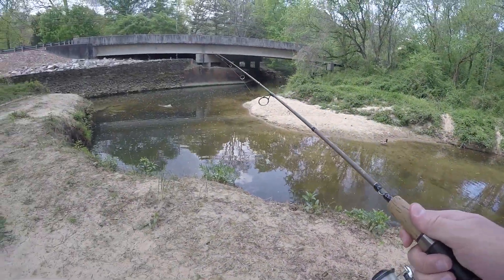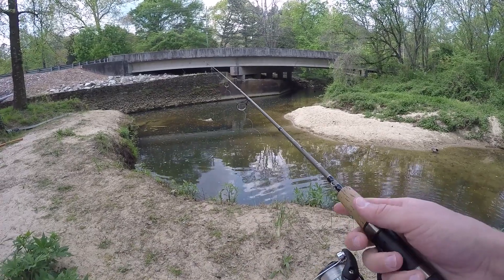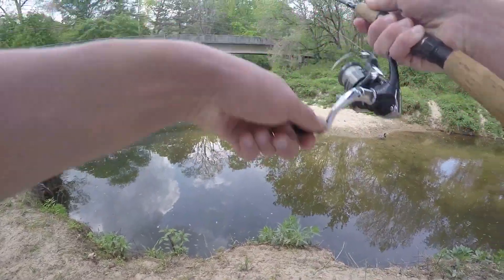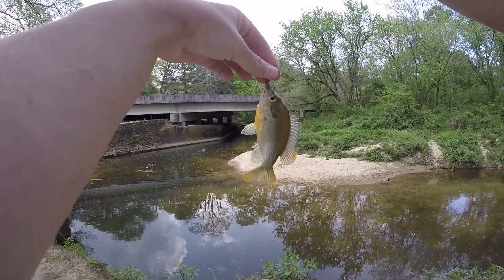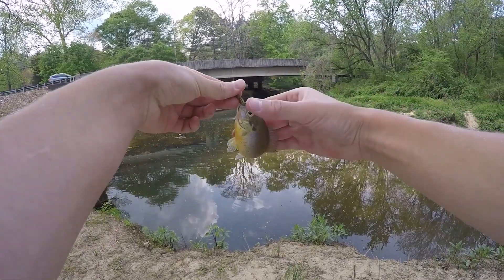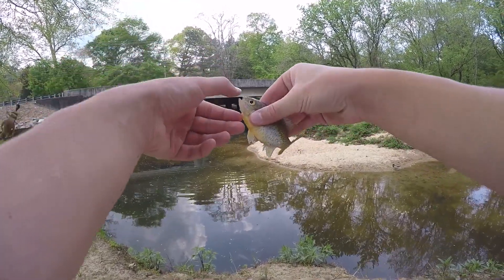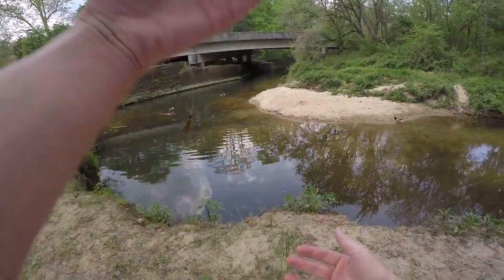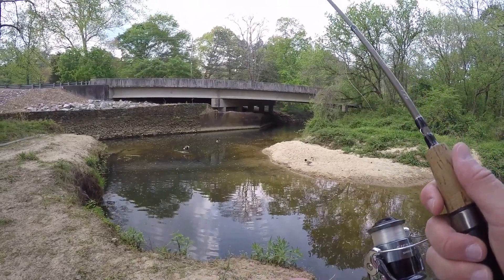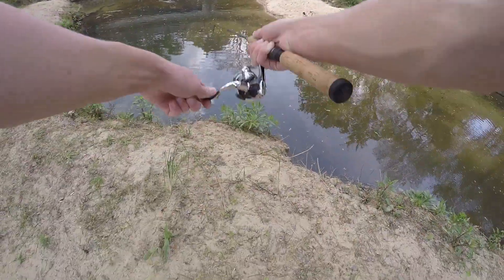I'm trying not to scare the fish too much because there's a bunch right here. Sometimes after they notice you, they'll be a lot more scared and not bite as much. Got him! I'm pretty sure this is my third cast and my third fish. They're actually attacking when the tip of my line is touching the top of the water — they really want something a little bit higher in the water column. That's four casts and four fish.